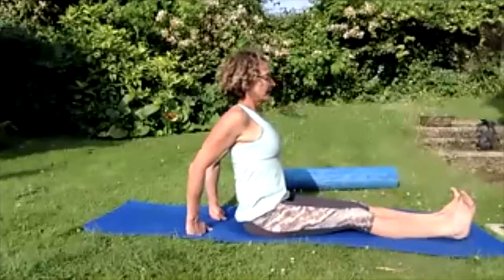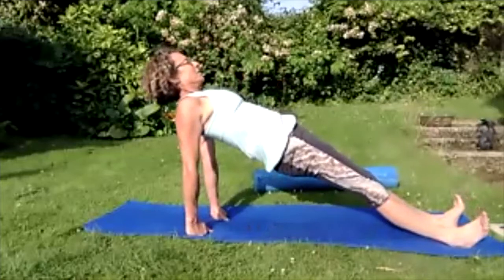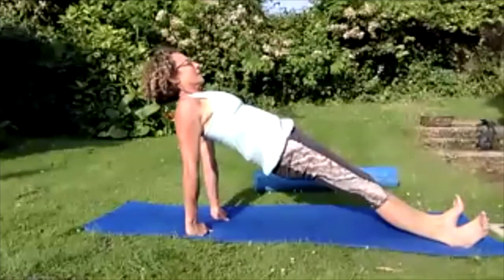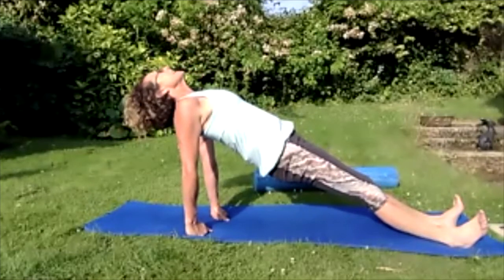Breathing in, breathing out — lifting up nice and tall. Take that left hand to the right knee, right hand behind — lift and turn, looking over that shoulder. Come back to centre. Take that right hand to the left leg, left hand behind — lift and turn. Come back round to the front, slide those fingers forward towards the feet.